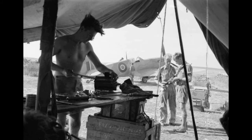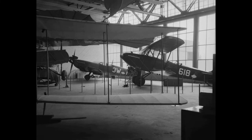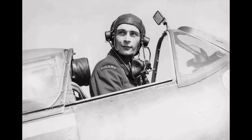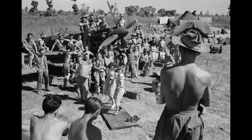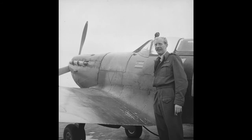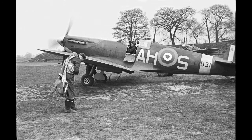It was the only British fighter produced continuously throughout the war. The Spitfire remains popular among enthusiasts — around 70 remain airworthy and many more are static exhibits in aviation museums throughout the world. The Spitfire was designed as a short-range high-performance interceptor aircraft by R.J. Mitchell, chief designer at Supermarine Aviation Works.